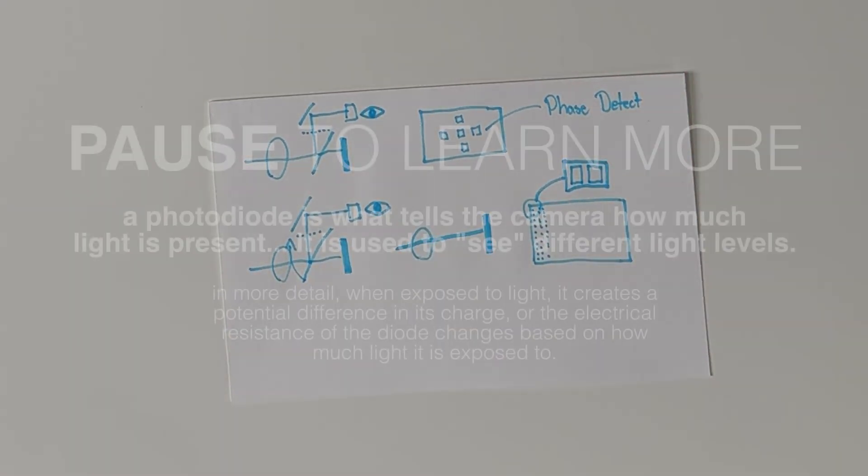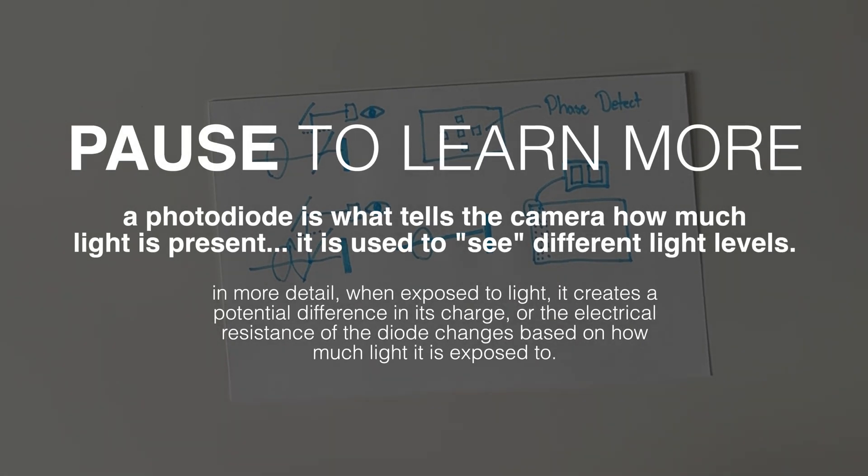A traditional sensor has one photodiode per pixel, but this one has two photodiodes. Why would you need two photodiodes to capture light if it's all going to one pixel?